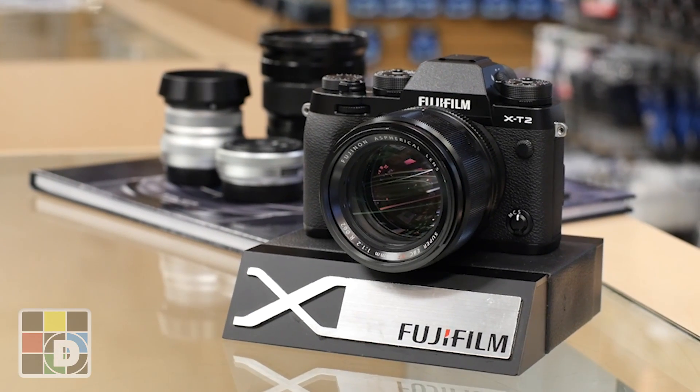Hi, my name is Nick. I'm from Downtown Camera. We're here today to talk about a new camera with Jerry from Fuji, talking about the X-T2. Jerry, what would you like to tell us about it?